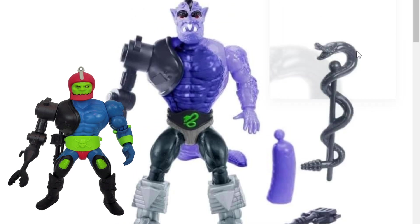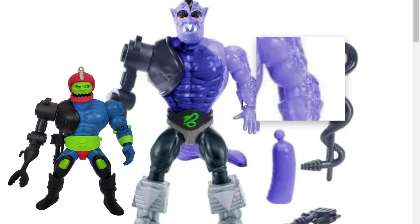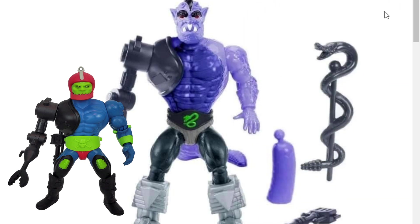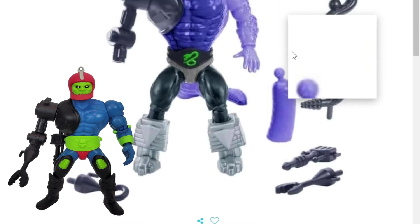He's also gonna come with the snake staff, which is kind of done in a charcoal grey type of plastic. We've got a neck piece that's an extension — same thing that Rattler would have come with — so pretty cool. And he's done in a purple and kind of a charcoal grey motif for color, so he looks pretty cool.